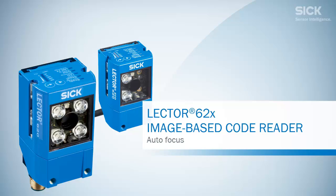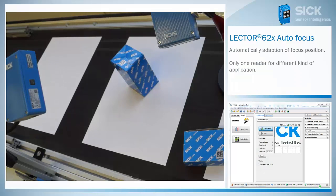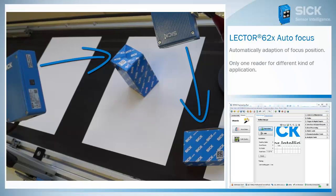The Lecter 620 in use of the autofocus. Supposing you have two applications where different reading distances are needed. Regularly it's necessary to use two different readers with aligned focus settings.